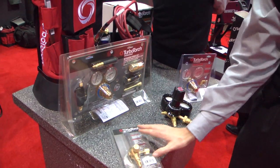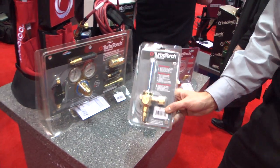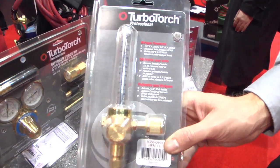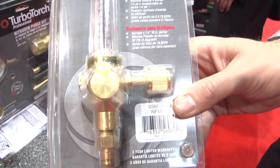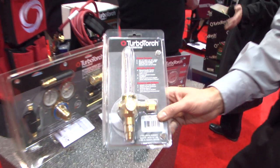One of our newer products in the line is a nitrogen flow meter. This is used for purging lines and gives you a nice controlled flow of nitrogen as you purge the line prior to brazing.